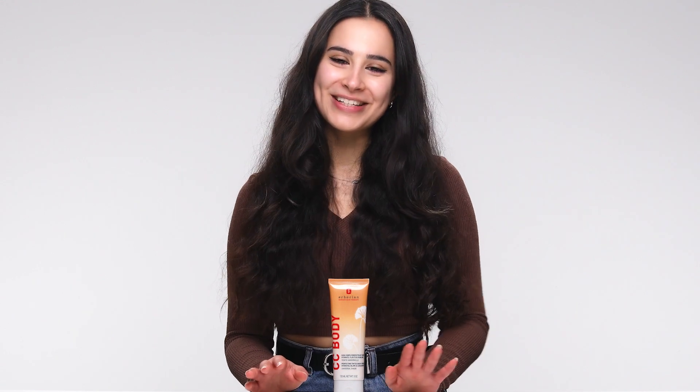I'm Melissa and I'm a copywriter here at Essential, and I've been reviewing the CC Body Cream by Eborian. It's a tinted body moisturizer that smooths over any imperfections and gives you an airbrushed look.